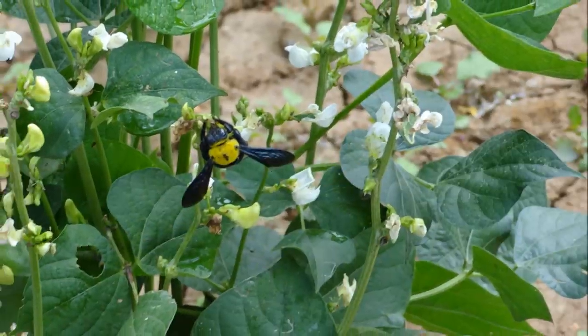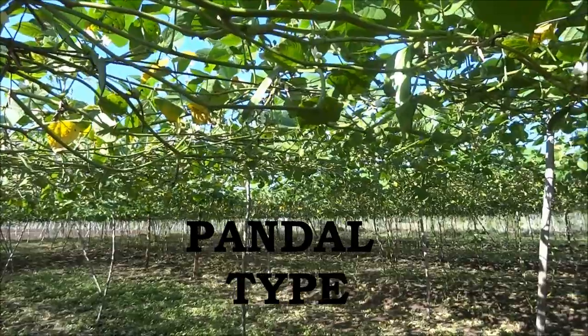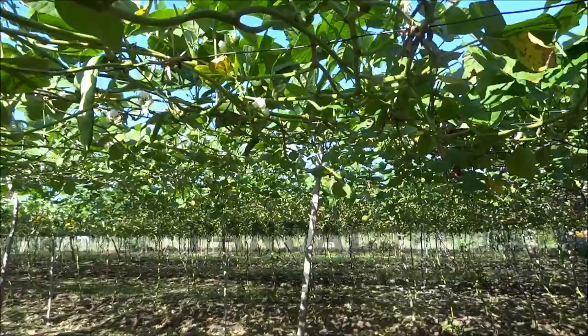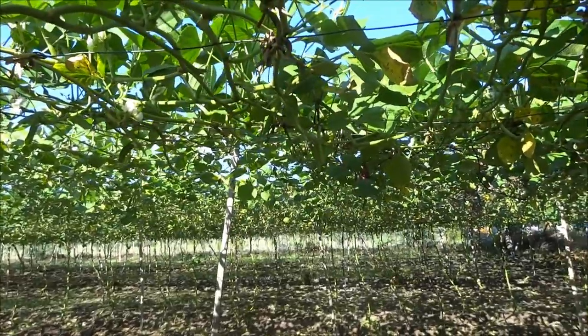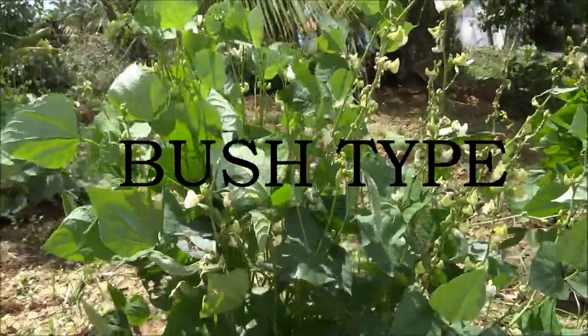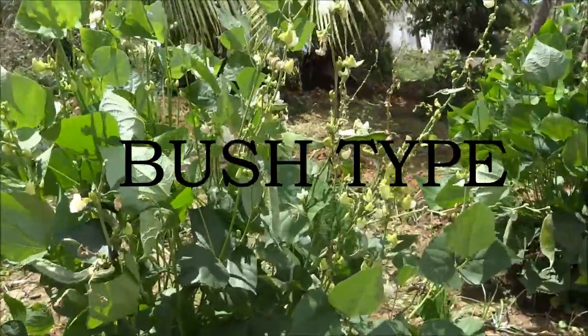There are two types. One, pandal type: Co1, Co2, Co3, Co4, Co5, and Pusa Early Prolific are mainly under cultivation. Bush type: Co6, Co7, Co8, Co9, Co10, Co11, Co12, Co13, Arca J, and Arca Vijay are cultivated.